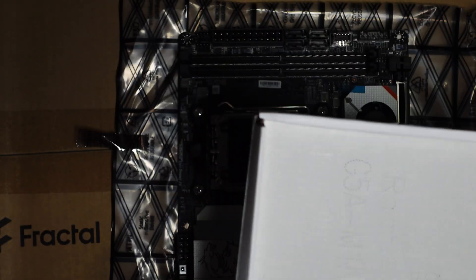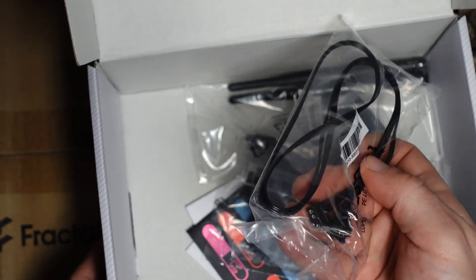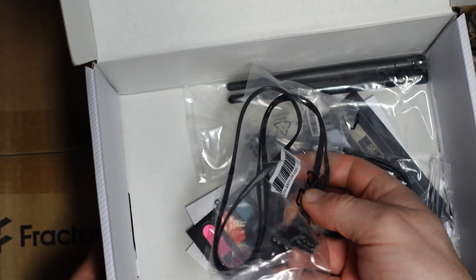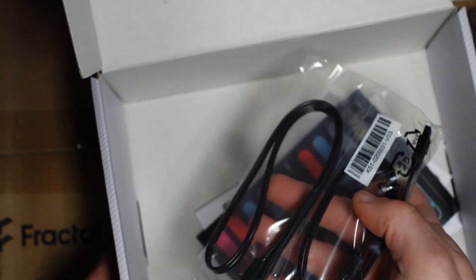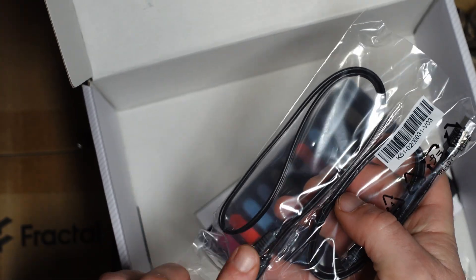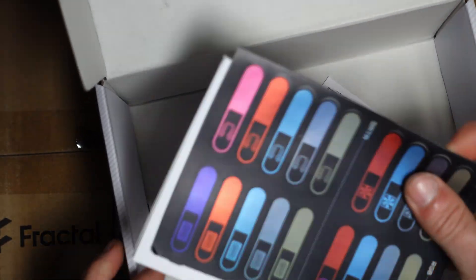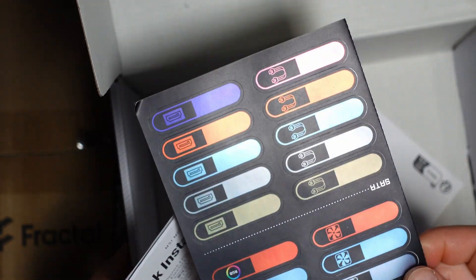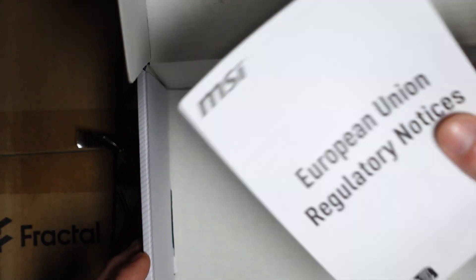The motherboard came on top of this box. Inside we have what looks like an RGB cable, the Wi-Fi antennas, our serial ATA connections — two different ports, one angled and one straight, and two straight ones. We also have some stickers, labels, an installation guide, and regulatory notices. Now let's get to the motherboard.